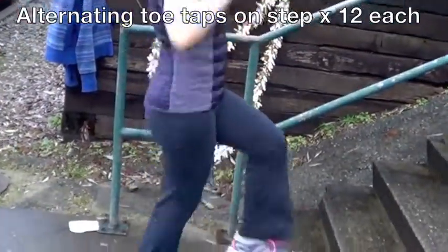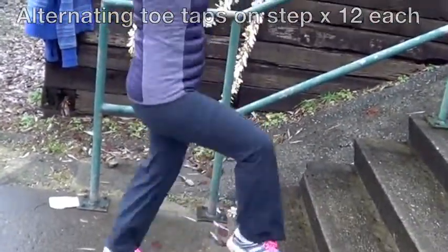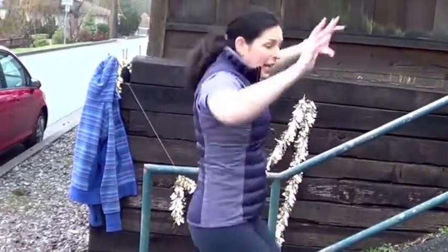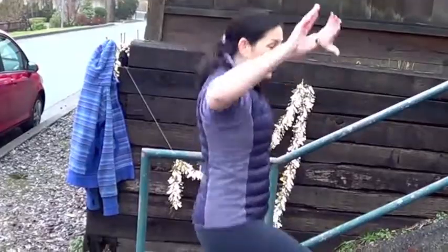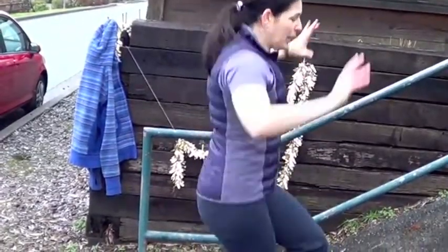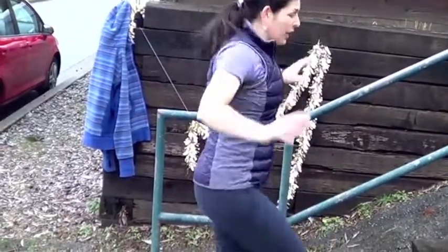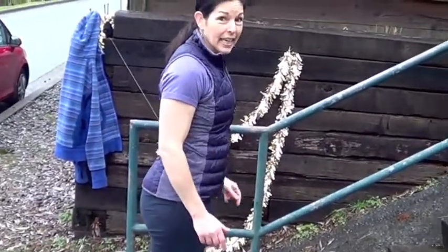Fast feet on the step, alternating those toe taps, arms up over your head. When we get to the end of these, you're going to run up those steps as quickly as you can. Try not to use the railing, but if you have to, it's okay. Ready, set, go.